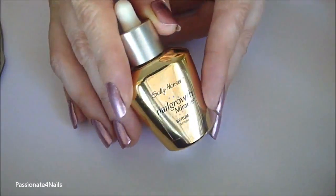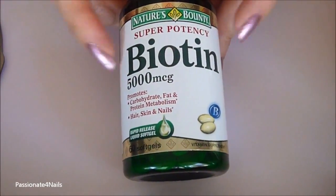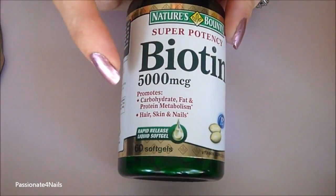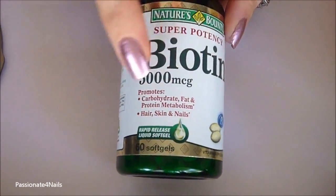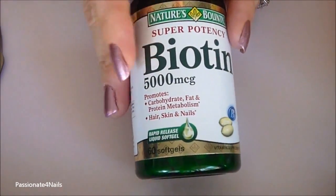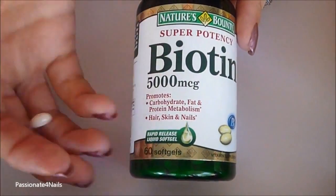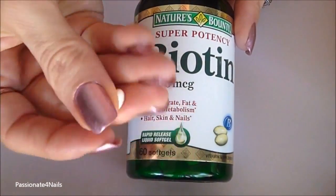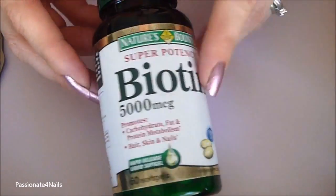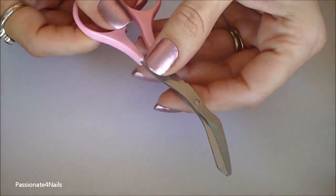Let me show you what you need. You're going to need some biotin supplements. This is the one I'm using from Nature's Bounty — it's a 5,000 MCG. You can get a 1,000 MCG; it's up to you. I like this one because it's a little stronger. This is the one that I take on a daily basis — one of these gel capsules, just a soft gel. I take one of these once a day for my nails.